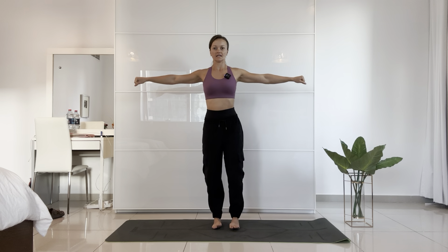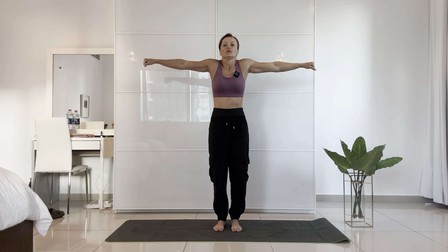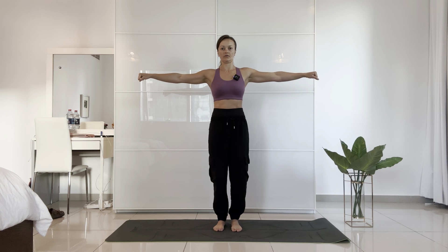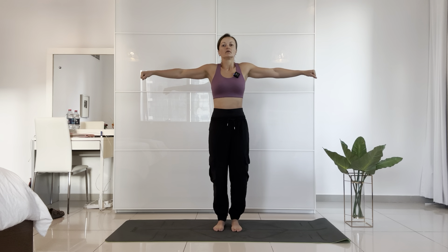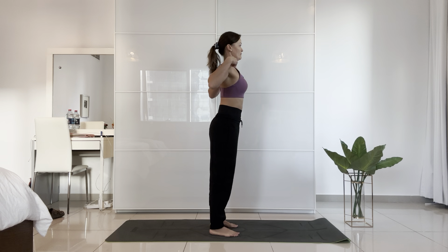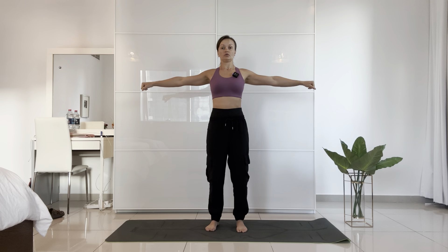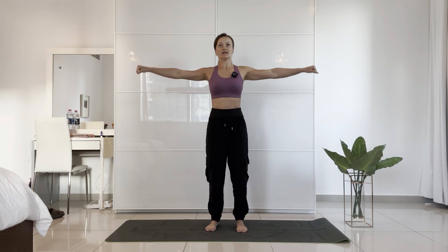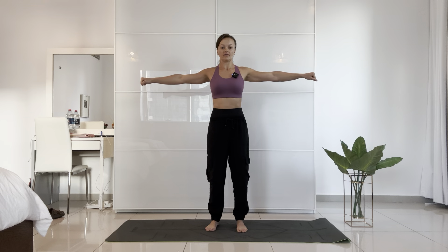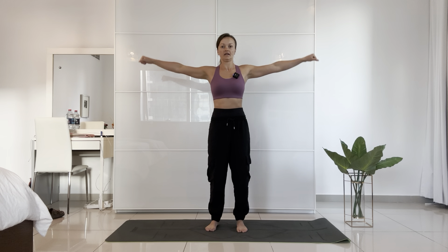Hands out to the side, in a fist. Reach your shoulders up to your ears, hold, down — repeat 10 times. Now ensure your shoulders are pushed back, squeezing your shoulder blades together. Do 10 shoulder circles — imagine the size of a dinner plate. Then switch direction for another 10.